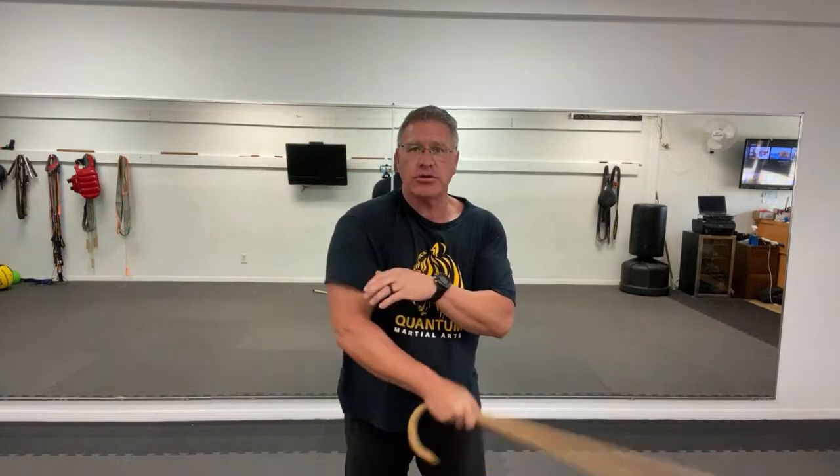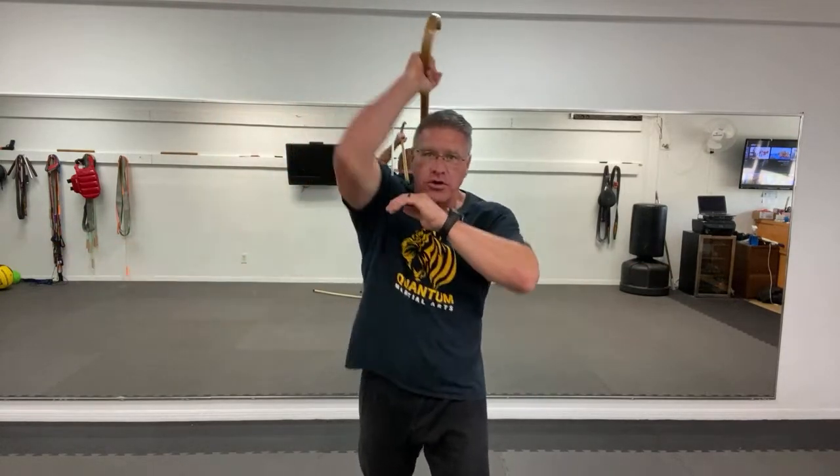The third beginner move with your self-defense walking cane are these angular strikes: striking down and striking up, striking side to side, horizontal, vertical, coming down — these basic sword-like effects.